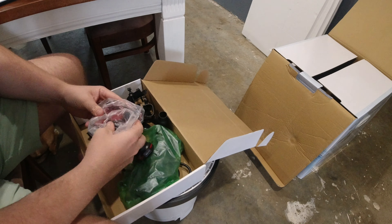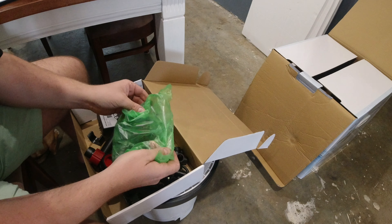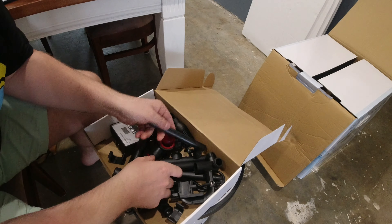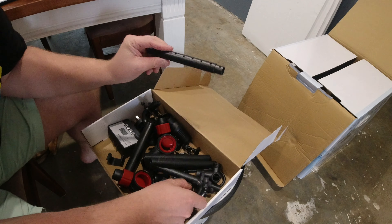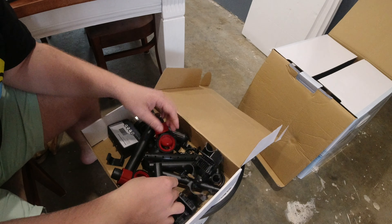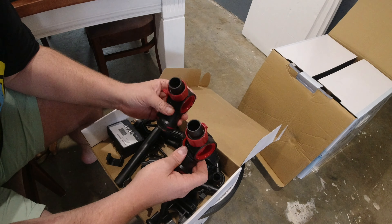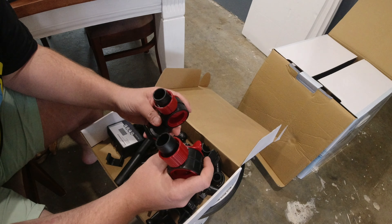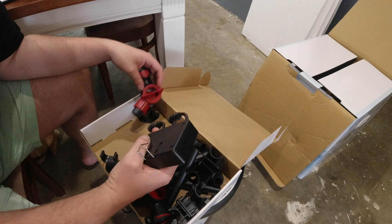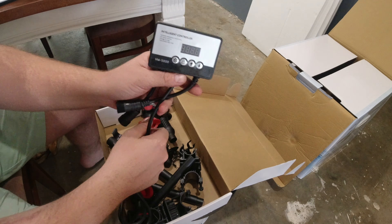This box here — like I said guys, I've got no idea what's inside. We'll just open it out into the box and we'll all have a look. So we've got spray bars, clamps for the top of the tank for the hoses — that's pretty cool. And our two outlets for the filter.